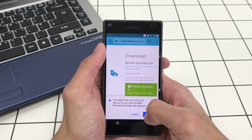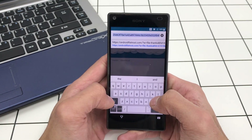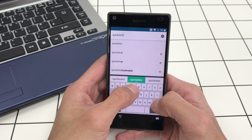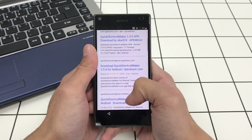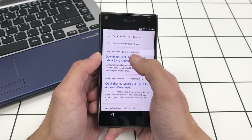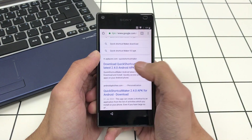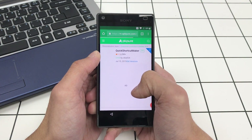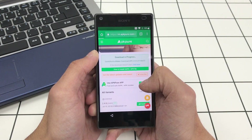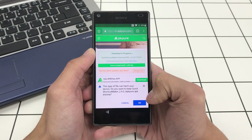Allow that download. While that's downloading in the background, go on Google and type in 'Quick Shortcut Maker APK'. You want to scroll down and look for the one from APKPure. Go there and get version 2.4.0 — download the APK and click OK.